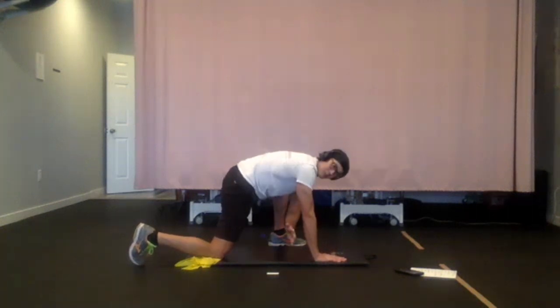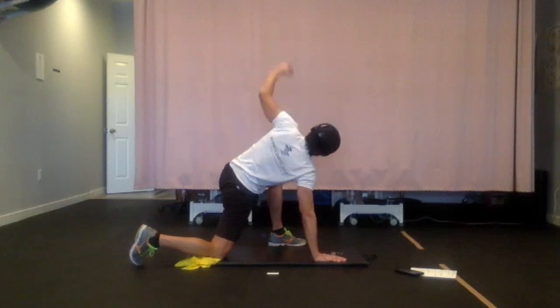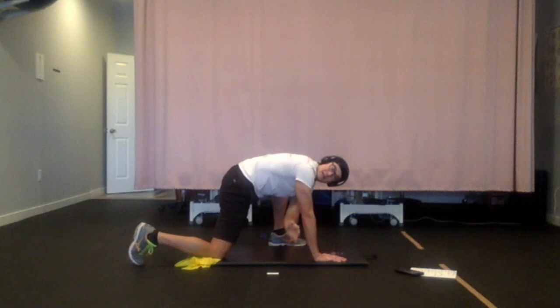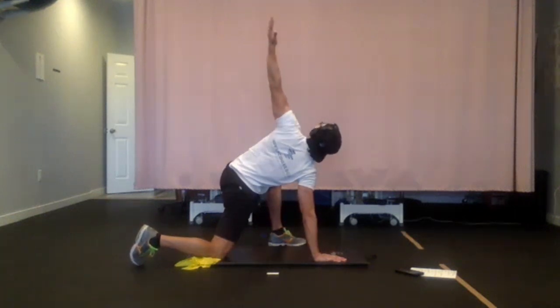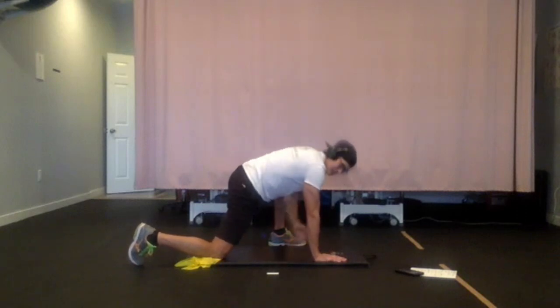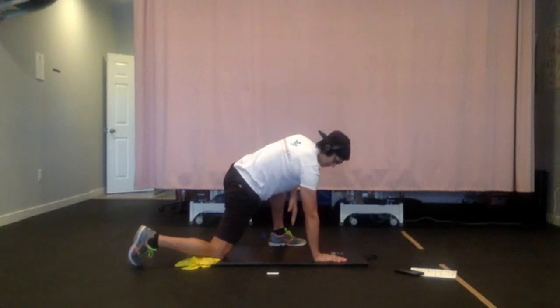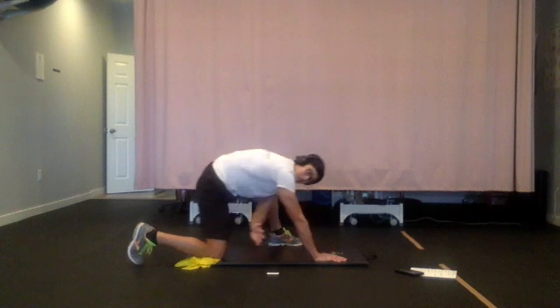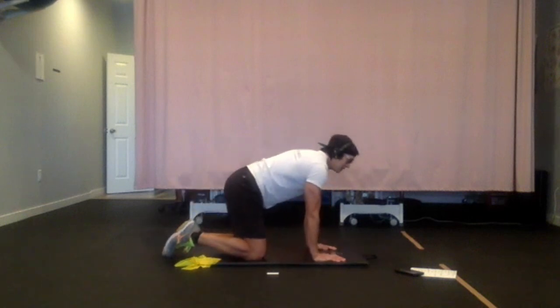Sometimes the progressions are pretty challenging for some people, so just take it to the level where you can handle. Also, that arm or planking hand should be directly below my shoulder — try not to get too far away from yourself.